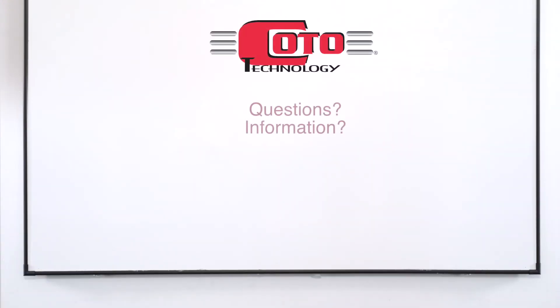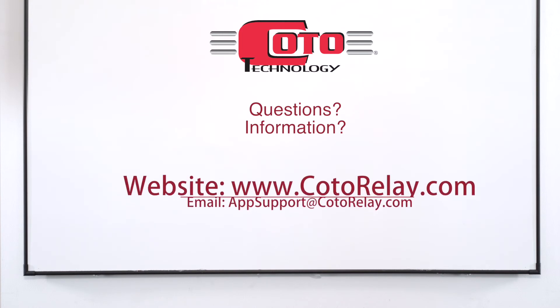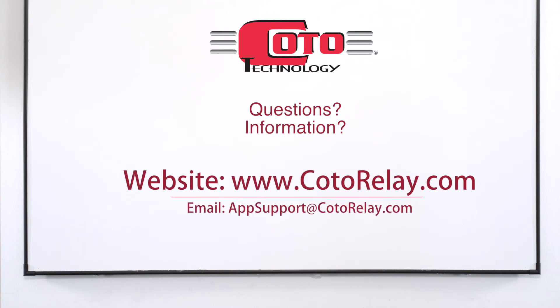For a full explanation of how TMR works, or for more detailed information on other TMR sensor variants, please check out Kodo's other videos in the video library on our website. For more information, contact us directly at appsupport@kodorelay.com. See you next time!